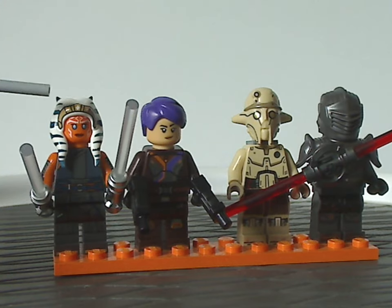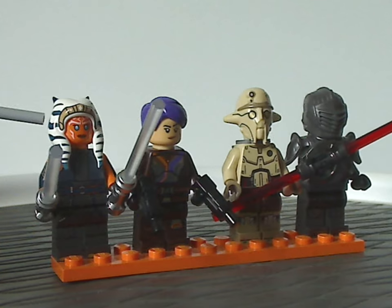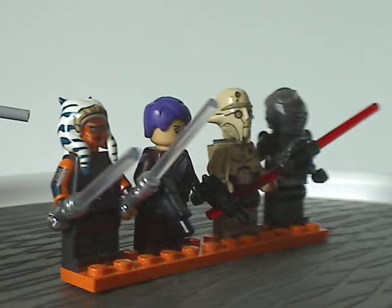As for the headdress piece, it's an all-new updated version, and the printing and sculpting of it are really good.